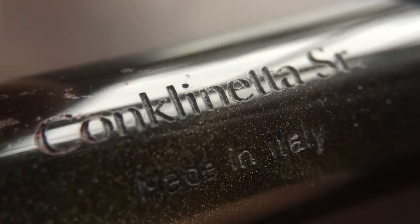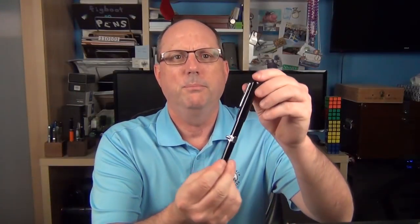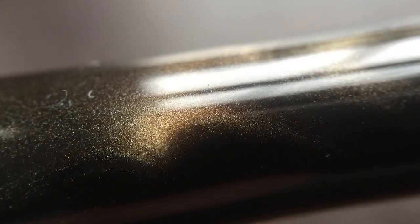The end of the barrel is slightly rounded as well. On the barrel it's actually engraved with Conklin Ella Senior and then Made in Italy, which is where I believe the resin is manufactured. This model is called the Mocha Swirl. The pen is a dark brown, and when the light catches it just right the barrel has a nice amount of lighter brown pearlescence to it.